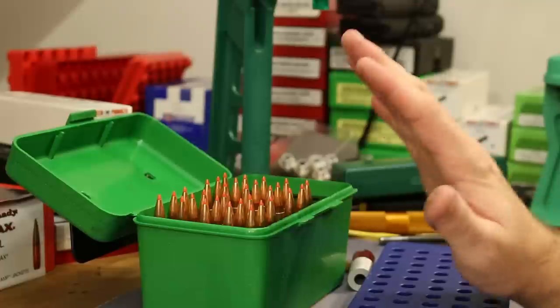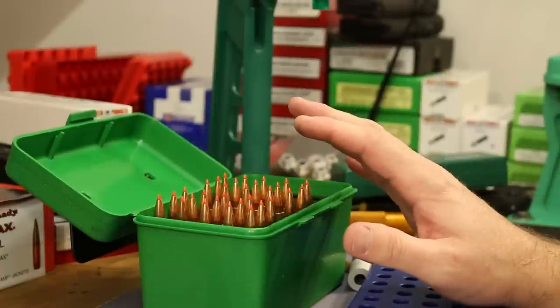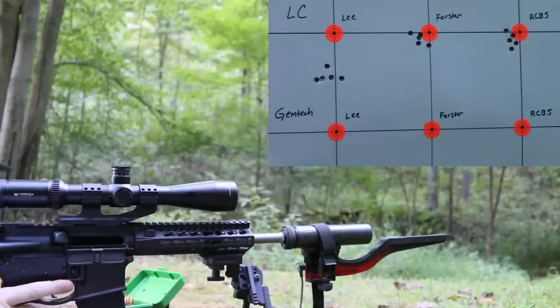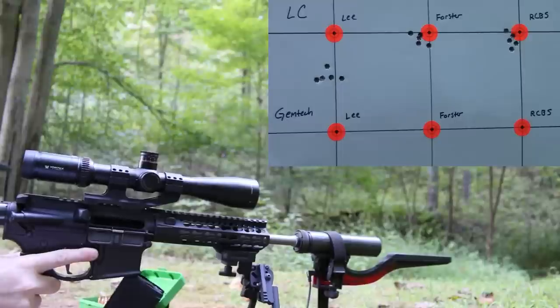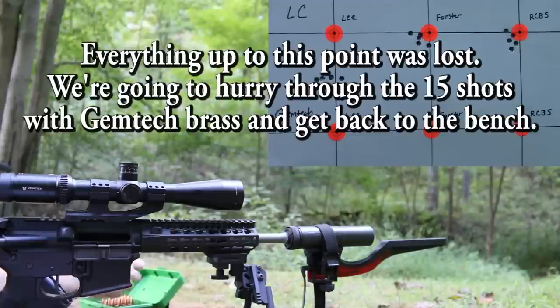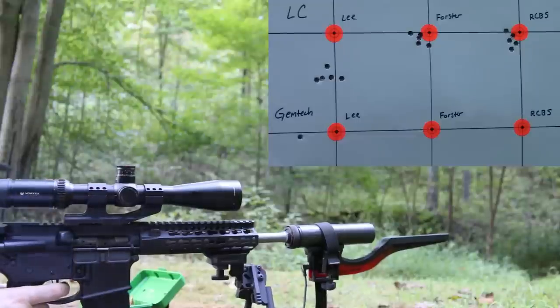We're just about out of daylight, but I want to shoot them now. Rushing to get out there, and of course my camera has a memory card malfunction — I have no idea how much of the shooting segment was actually recorded.